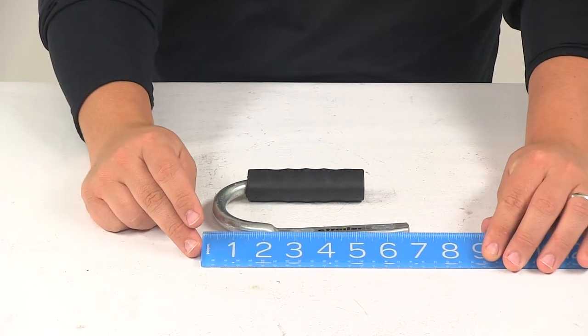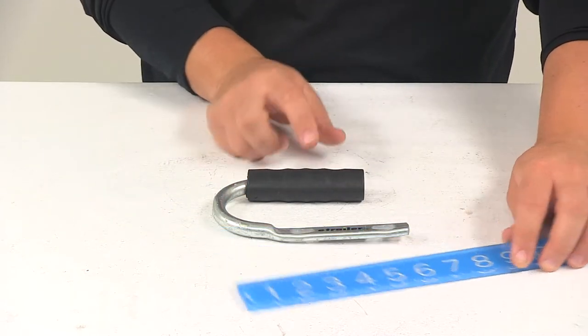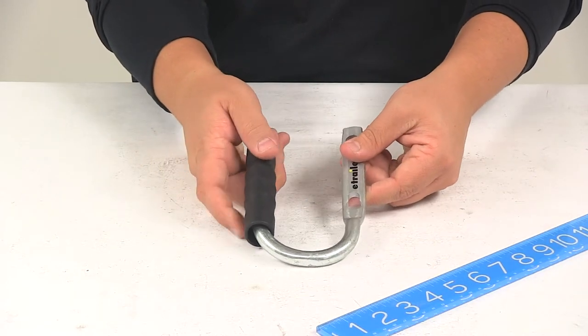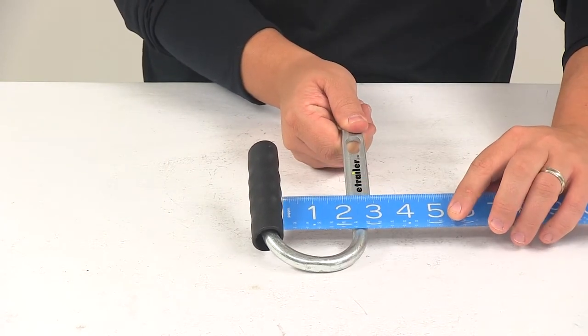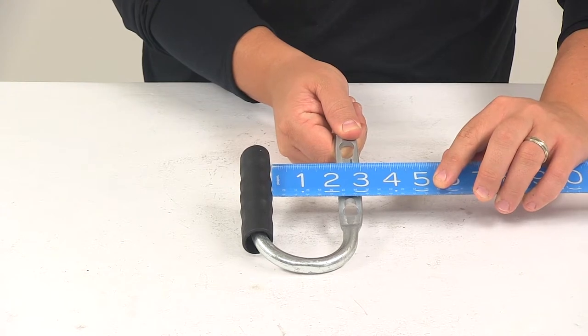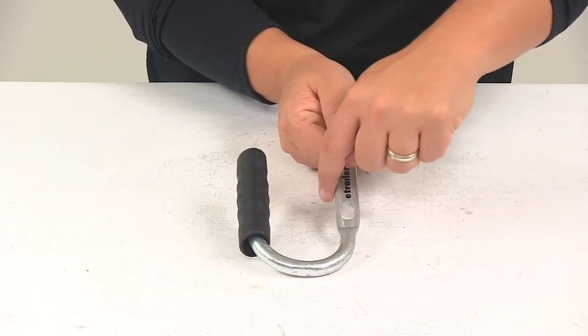The overall length of the unit measuring from edge to edge is going to be about six and five eighths of an inch. The distance from the mounting area to the handle is going to measure right around two and one quarter inches — that's basically just measuring this gap right here.